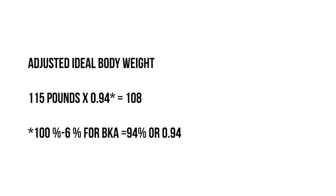The reason you multiply by 0.94 is because she has a left below the knee amputation, which accounts for six percent of her body weight. So it's 100 percent minus six percent for that BKA, which equals 94 or 0.94. When you take 115 and multiply it by 0.94, her adjusted ideal body weight range is 108 pounds plus or minus 10 percent, depending on whether she has a large or small frame.